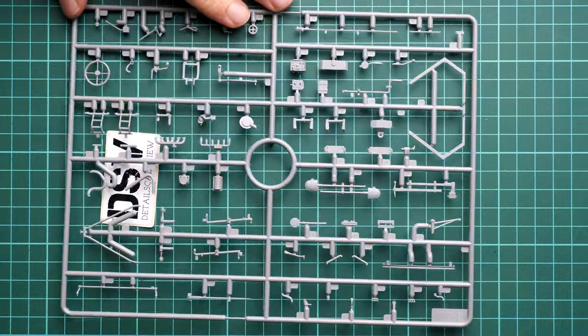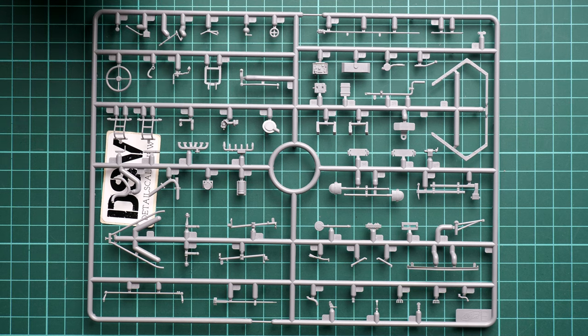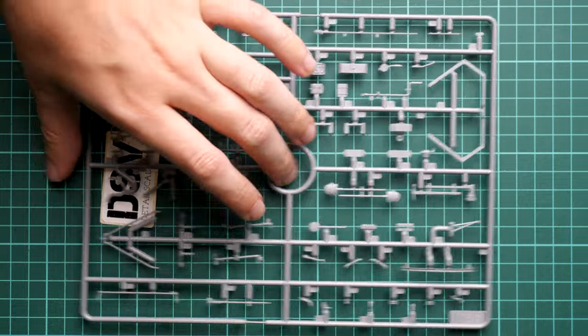Next we continue with another grey plastic sprue, which carries various pioneer tools, engine parts, and interior parts. This is what is cool about the ICM set — we get quite a detailed interior. However, it will be a question of how to expose it on the finished model, as not all parts will be visible. Definitely keep that in mind, as it will require some time to make the interior features noticeable on the finished model.